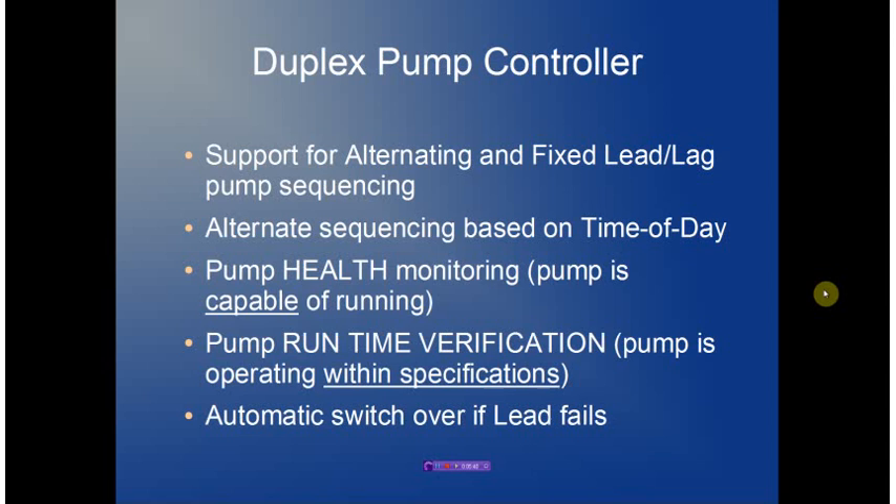The duplex pump controller provides support for both alternating and fixed lead-lag pump sequencing. We also provide a time-of-day clock so that alternate sequencing can be generated based on the time of day. The pump health subsystem ensures that the pump is capable of running, and pump runtime verification ensures the pump is operating within specifications. If a failure is detected within a pump, the pumps will automatically switch over to ensure continuous pumping capability.